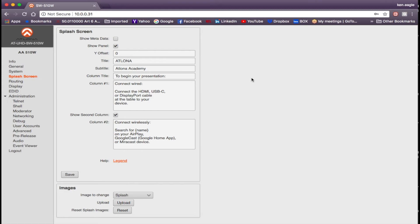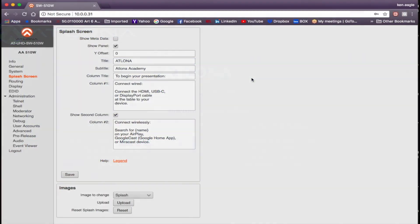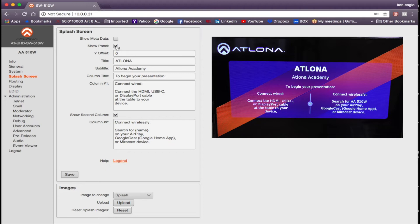Here's the splash screen menu. The Show Menu Data checkbox, when checked, displays the name, model, date, and IP information of the 510W in the lower right corner of the display. You can show or hide that panel, set a title and subtitle, and edit the connection directions for both wired and wireless users. You can also upload a custom background image, or click Reset to return to the default splash screen.